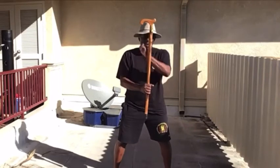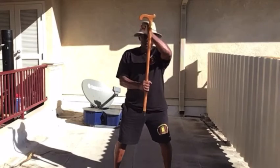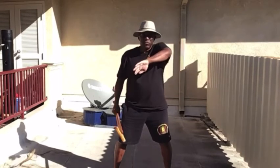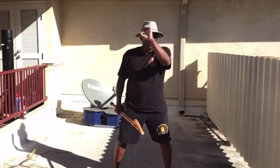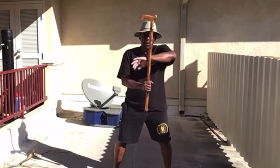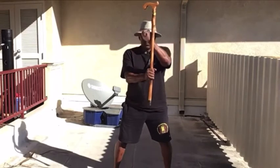So this is how you perform a Lop Sao — straight down the center. Now you may see the drill done this way; that's from a Bong Sao. But if you do this, that means you would do a Bong straight down the center.